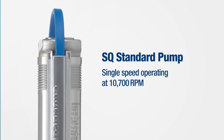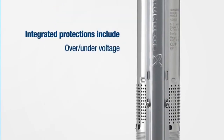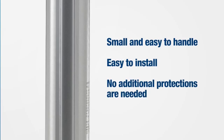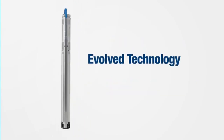The SQ standard pump is single-speed operating. The integrated protection includes over- and under-voltage, dry run, overload, over-temperature, and automatic restart. It is incredibly small and easy to handle, which makes it easy to install, and no additional protections are needed. Put simply, it's evolved technology made simple.